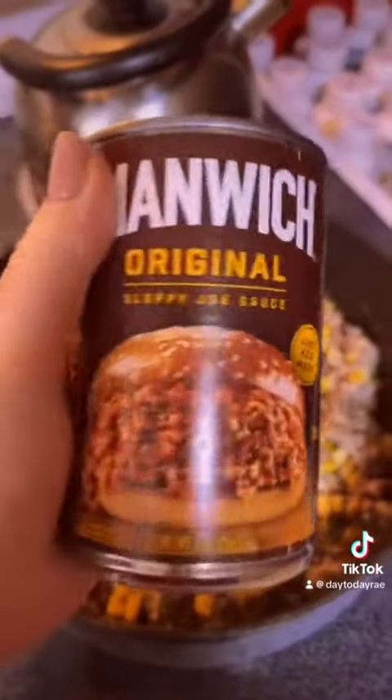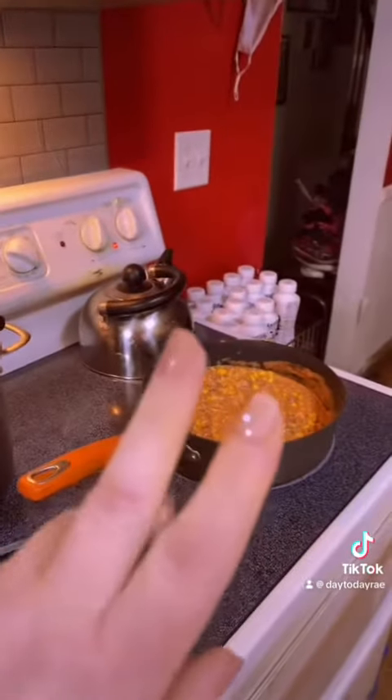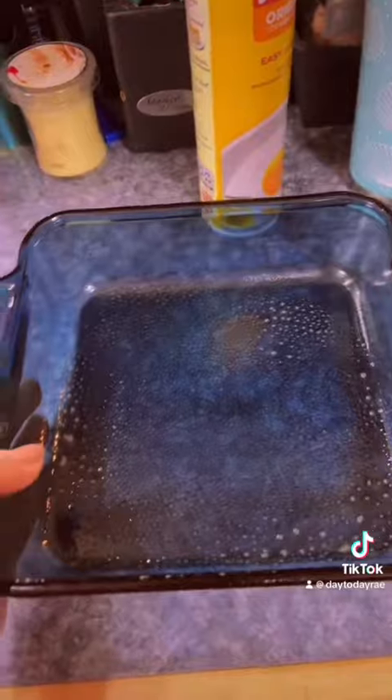Now that our mixture is all mixed up, we're going to add the good stuff. My mixture is done, my oven is preheated, and I got my casserole dish ready.